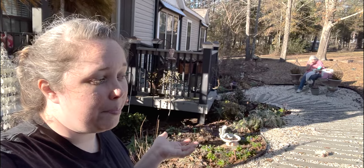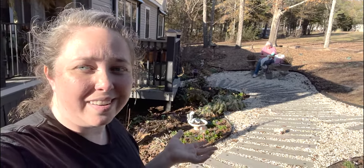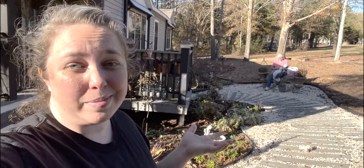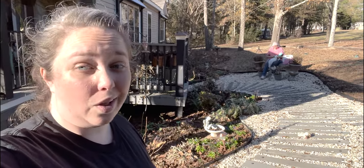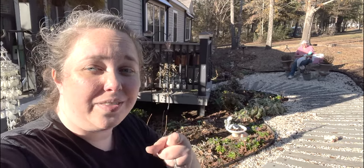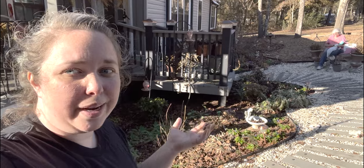Everything is a bit in a state of funk right now with the freeze, but come spring I think it's going to be really pretty. Sometimes that's all you can do — just prep things for spring. We are going to call it a day and go get some lunch. We will see y'all in the next video, and if you want to check out how the tulips look, come back in spring. I will show you. Bye!